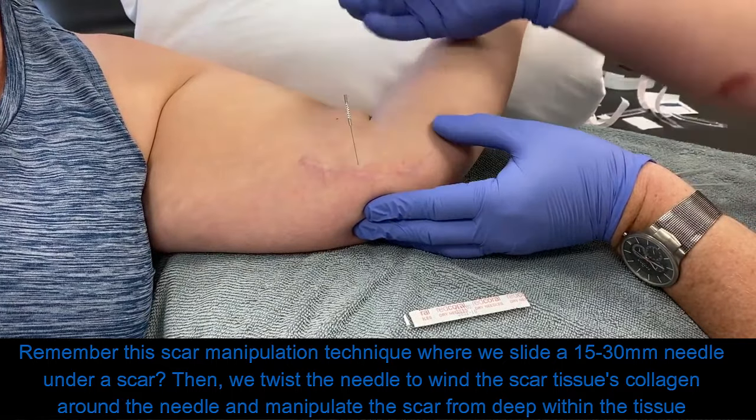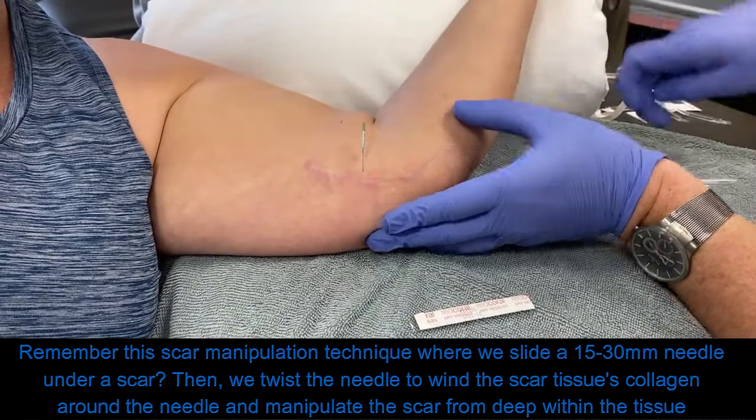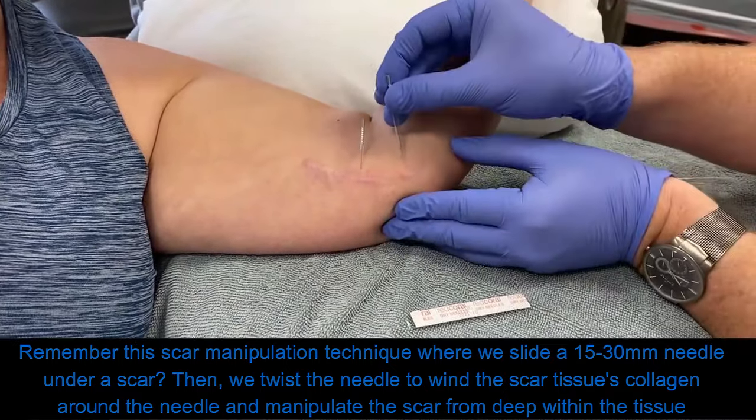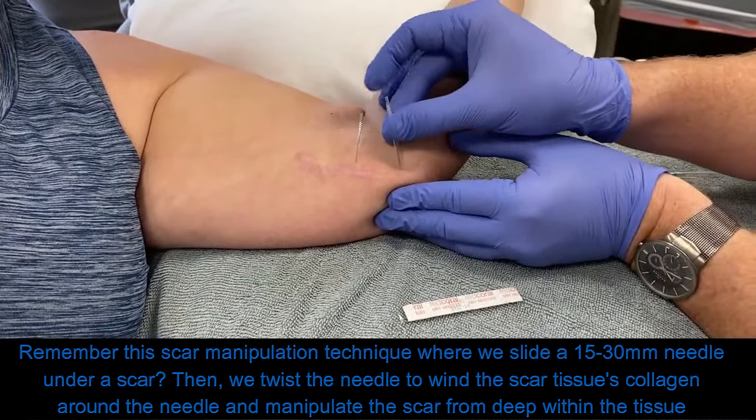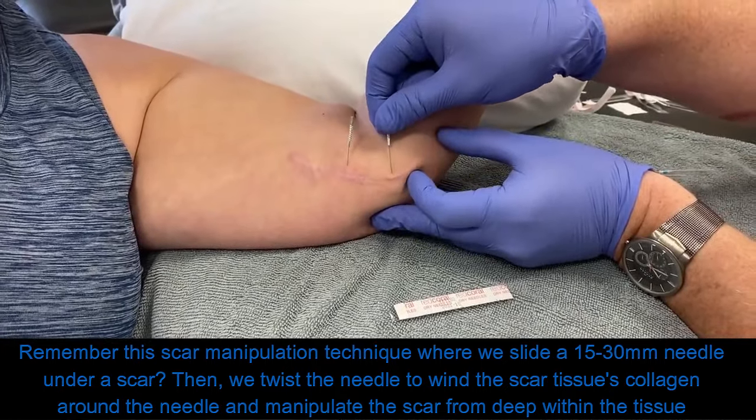This patient has a scar on the medial aspect of her elbow after surgery about two or three years ago. She still had a good bit of scar tissue and was still actually having a little bit of pain and hypersensitivity in this area as well.